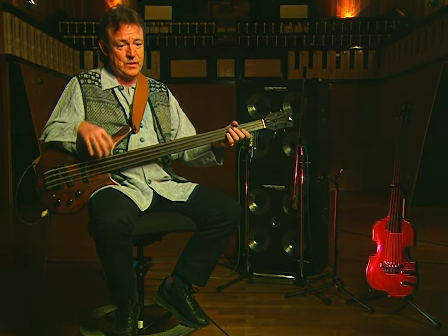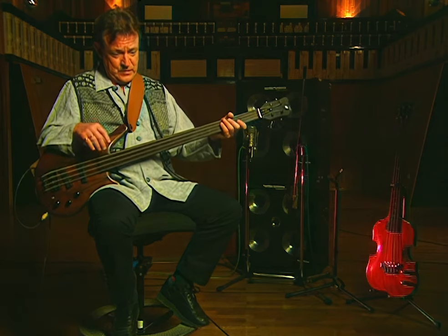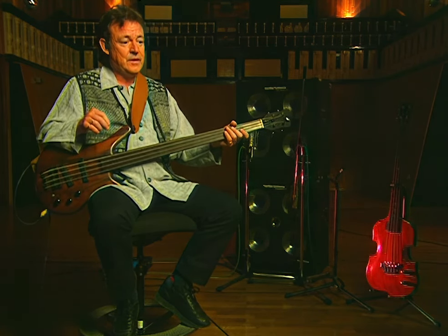I wanted to be a jazz acoustic bass player. Scott LaFaro, Charles Mingus, all those people were my idols. And that was my ambition — to play Ronnie Scott's and everything like that.